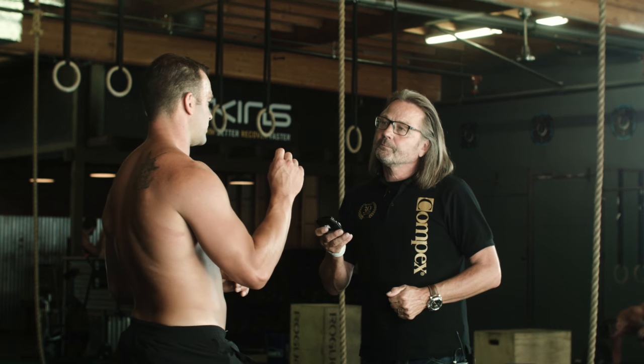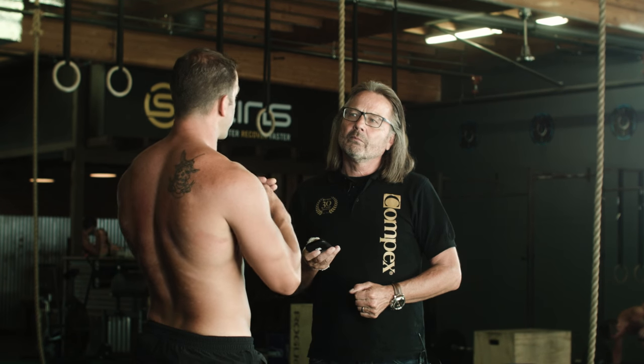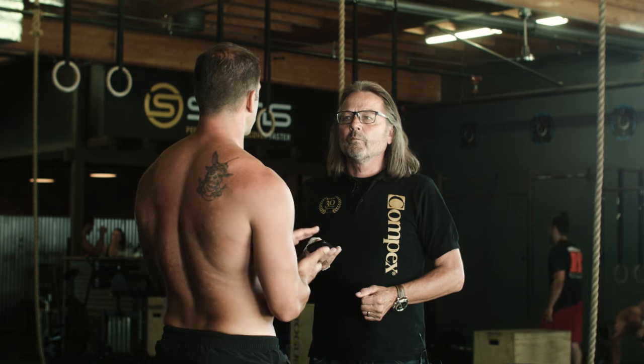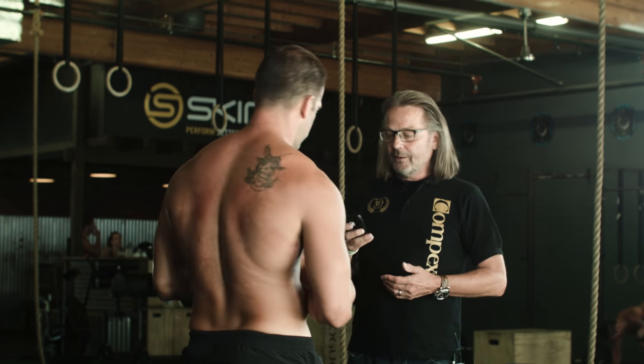And just to reiterate for people at home — it's still very important to go through a full range of motion. However, with the Compaq on in high resistance, we don't do that just because we don't want to be stuck at full extension. It gives a cramp feeling, which is a matter of comfort. Got it.